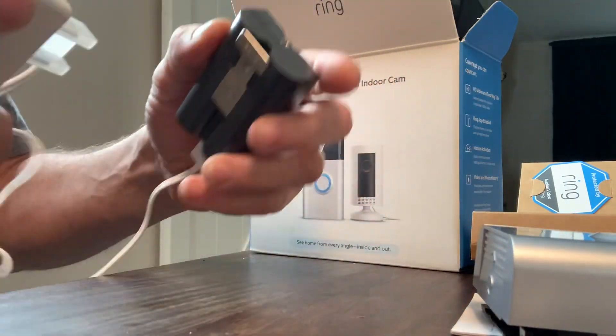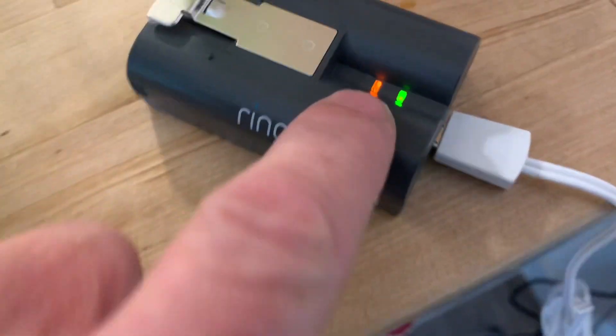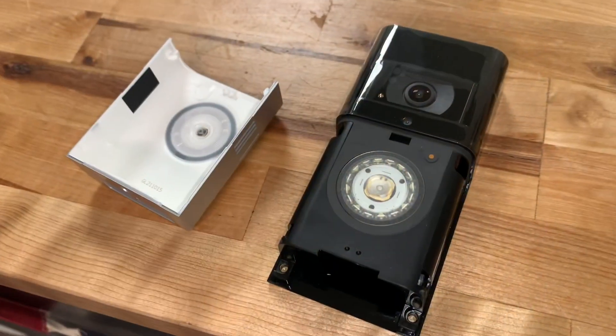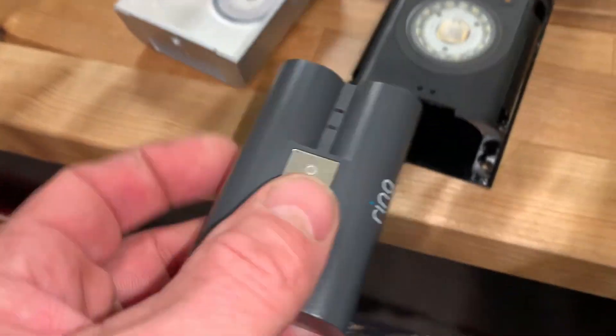Just go plug this into the wall. Once this is fully charged, that red light will go off — that orange or red light. Once the battery's charged up, slap it back in there.